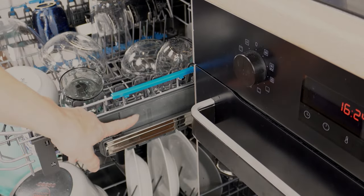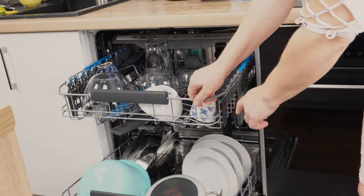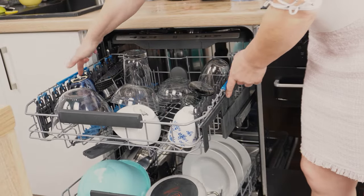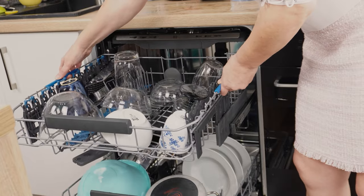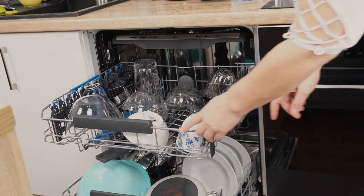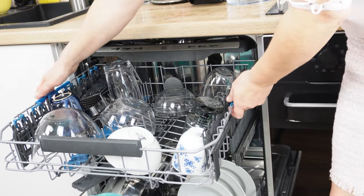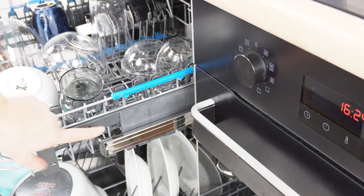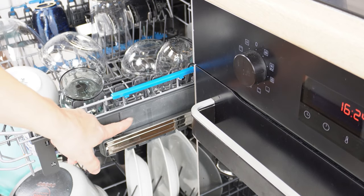In every dishwasher, you can adjust the upper rack to two different heights — you can lower it or raise it. If you're loading tall dishes on the lower rack, raise the upper rack. If you have tall glasses to wash, lower the upper rack. Some dishwashers have special buttons for this; in others, you just need to grab the upper rack when it's extended. Are you using this dishwasher function? Did you know about it?